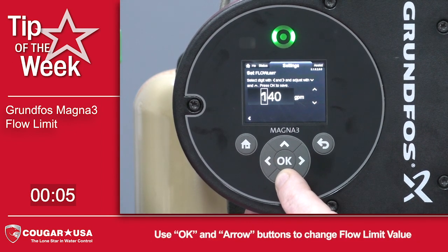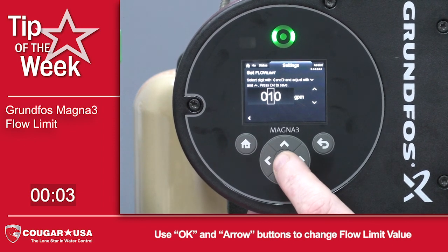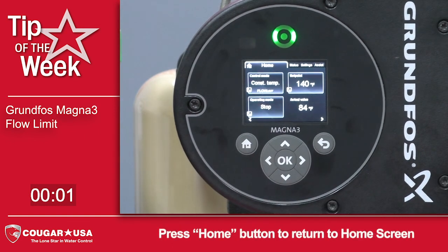We're going to lower our limit down to 10 gallons per minute. Press ok. The flow limit on the Magna 3 is now set to 10 gallons a minute.